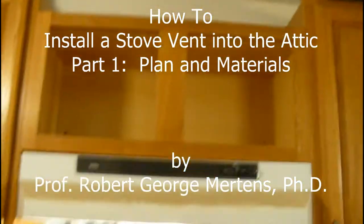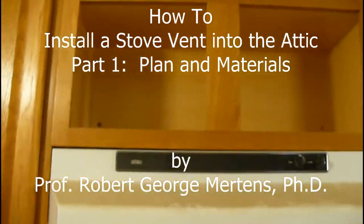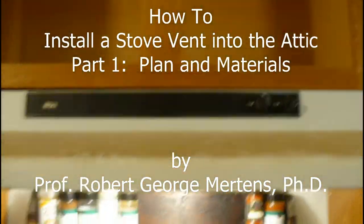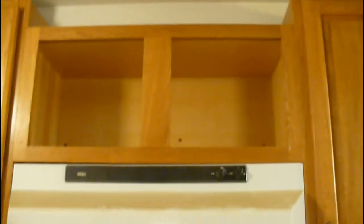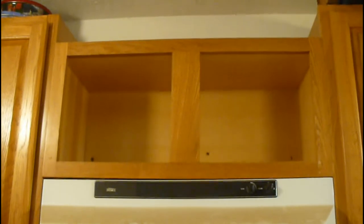Basically, this is the configuration that we started with. As you can see, there's a vent hood over the stove. What I want to do — what you see here — is there's a vent hood and of course there's a cabinet over the stove. What's missing is the vent.